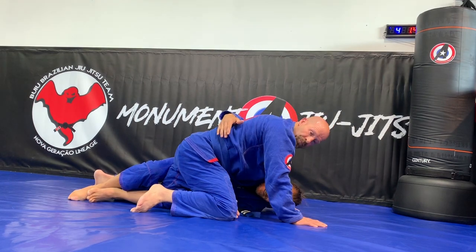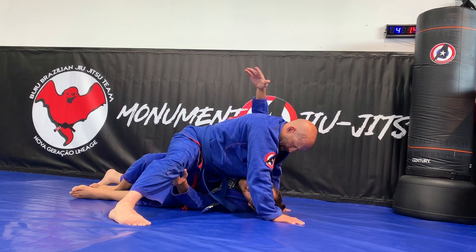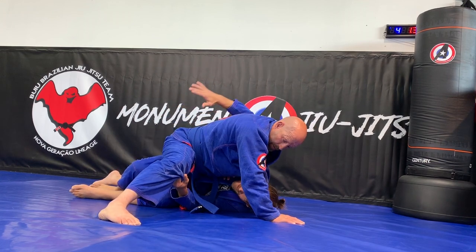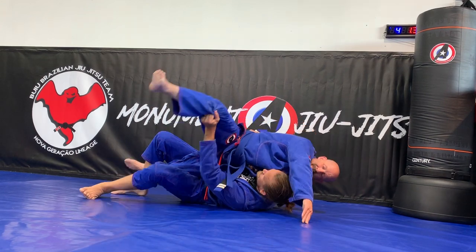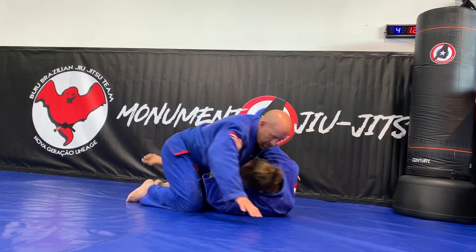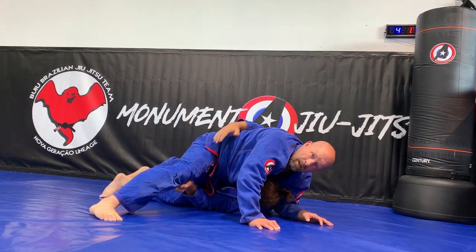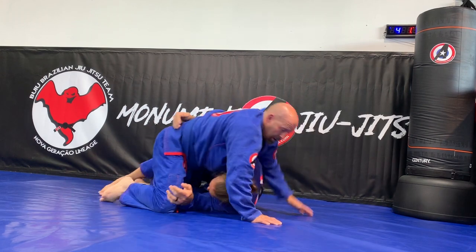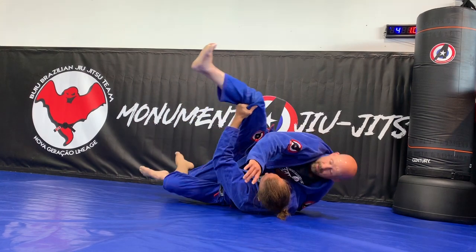If I get to this position, I stand on this foot. If he puts this whizzer in to stop that back take, now I pinch that arm — I pinch it tight — grab him, and now I just rotate my hips to the other side. He starts to come into me. If he doesn't have the whizzer in, I take the back. If he does whizzer, I pinch, lift, push.